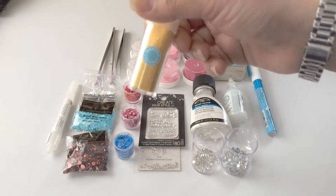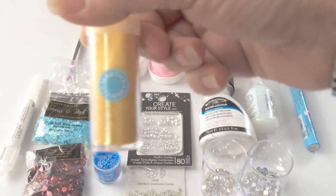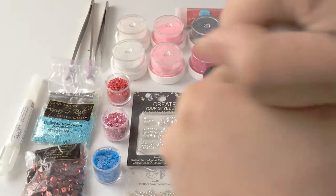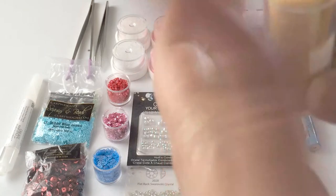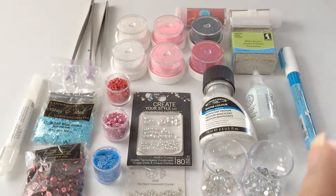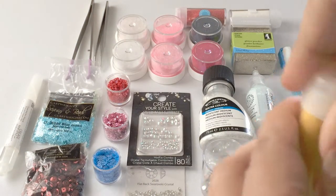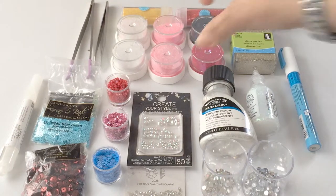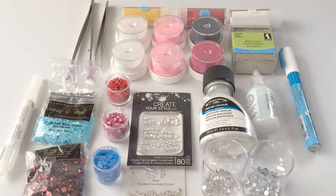For glitter, I use ultra fine glitter — nothing else. There are different kinds of glitter; this one is from Martha Stewart. Martha Stewart has a really nice selection of colors, though the particle size is not very fine. It's still a great option for any project you might have.